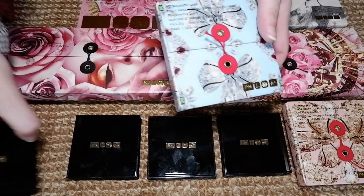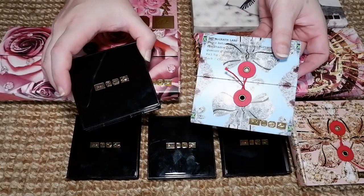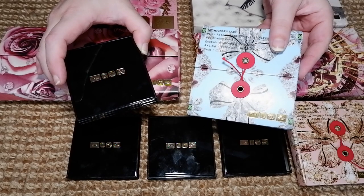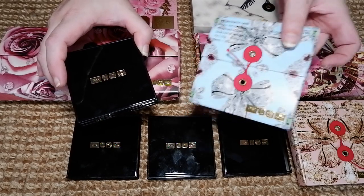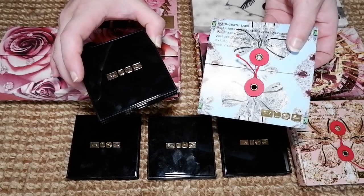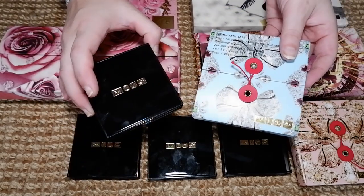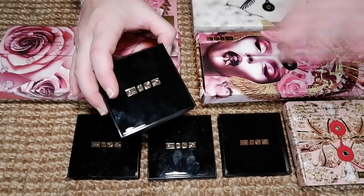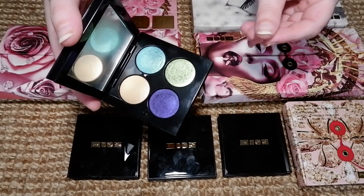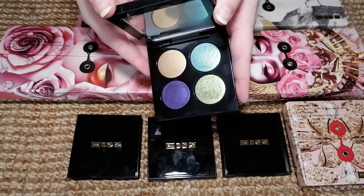My first Pat McGrath purchase was actually one of the Blitz Astral Quads. I have to film this with some artificial lighting, because it's a very grey and murky day. So this is the Blitz Astral Quad in Nocturnal Nirvana. This was a holiday collection a couple of years ago — I think you can still get it. These are four of the special shades that everybody's always going on about, and that's why I wanted to try this. I've taken everything out of the boxes to make it easier to talk about, and this is what the palette looks like. In this lighting the shimmers look even more amazing than they do in regular daylight.